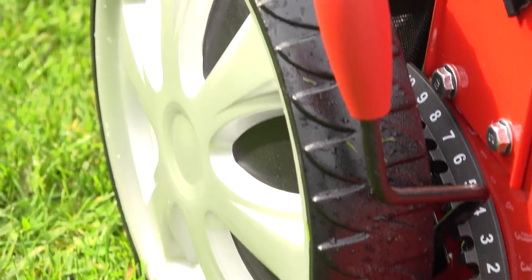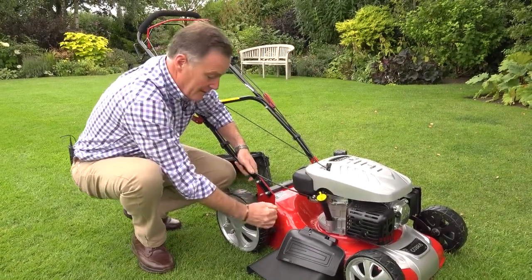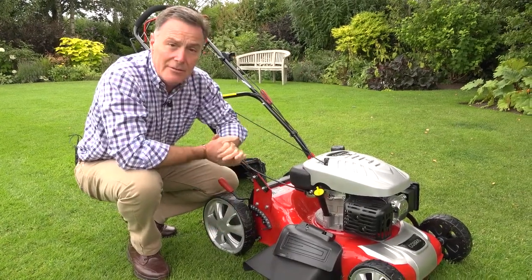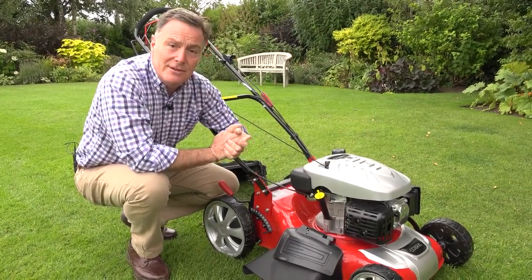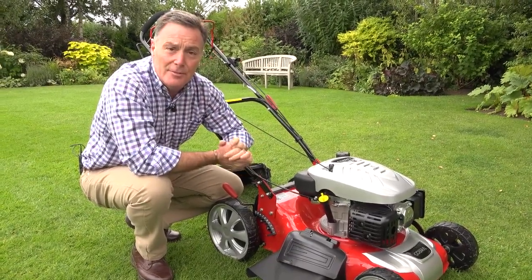It's also got 10 cutting height positions — the lowest is 25 millimeters and we can take that all the way up to 75 millimeters, so we can mow fairly close or allow the grass to grow long and keep it nicely topped. All of that is powered by the 173cc engine, so lots of power to make a marvellous job of cutting your lawn.